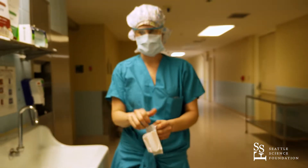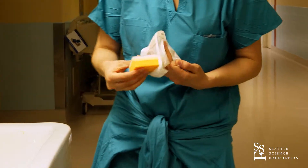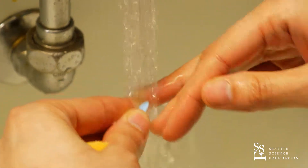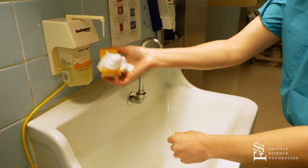Start by putting on your mask and safety goggles. Next, open a scrub sponge and retrieve the nail cleaner. Turn on the water and while cleaning the nails, keep your hands under the running water. After disposing the nail cleaner, you then fill your sponge with soap.